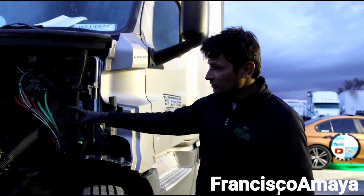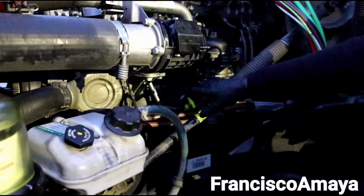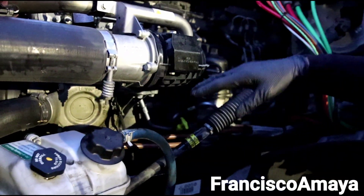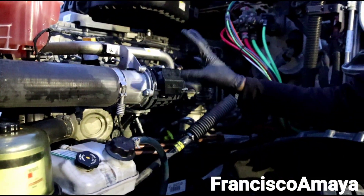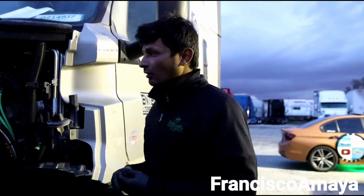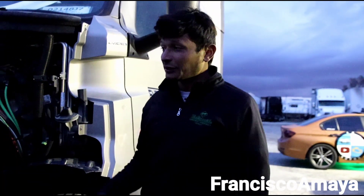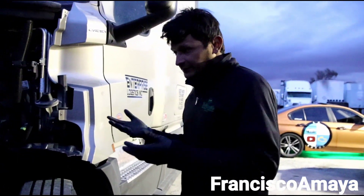The only thing that varies is the housing. The oil filter housing on the newer DD15 engines is smaller because components are arranged differently — we have a different radiator setup and different component placement. But the internal components work pretty much the same way. If you already know how to do anything on a DD15 engine, a newer DD15 like this one won't be a problem for you.